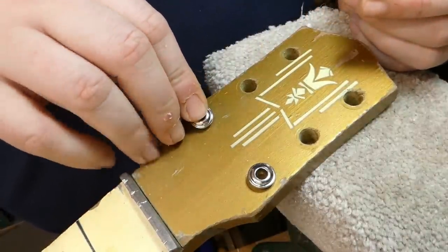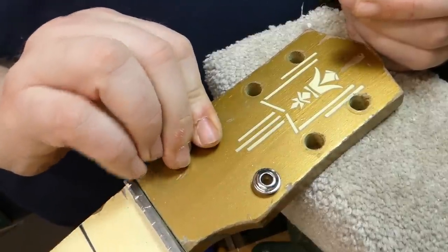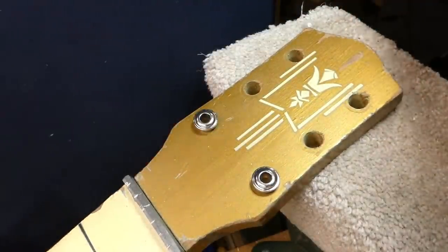Oh, happy day. The holes weren't drilled oversize. They're going to be perfect — a good press fit.